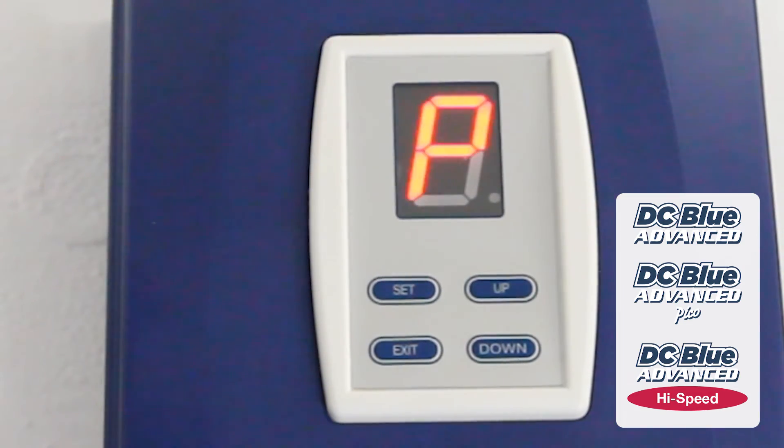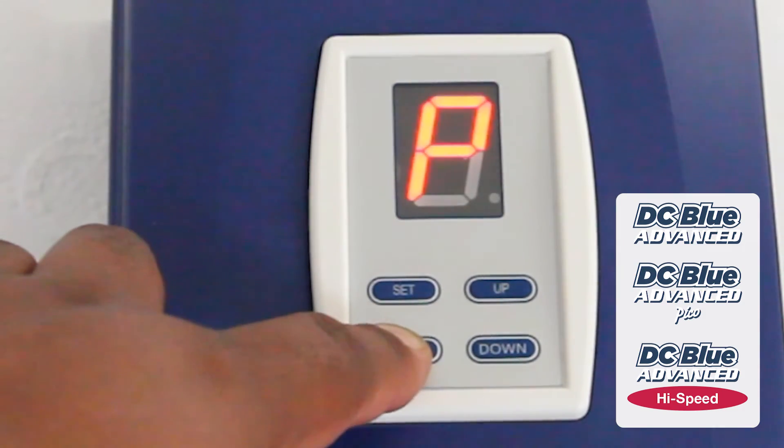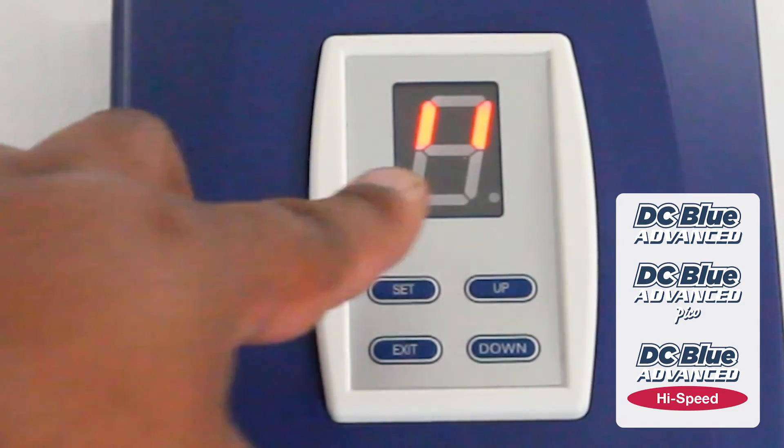We are back in programming mode. Alternatively, you can either continue with any additional features in programming mode, or to exit back to standby, press and release EXIT once. Two lines on the display indicate standby.